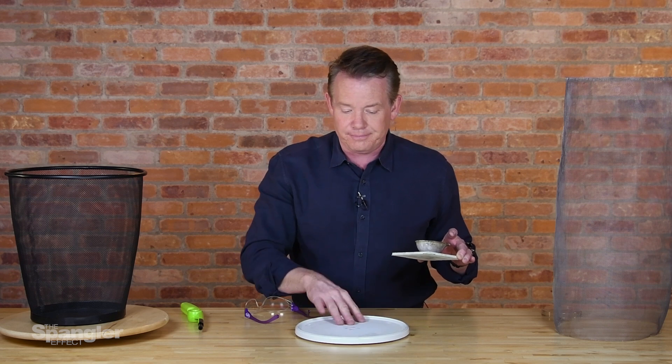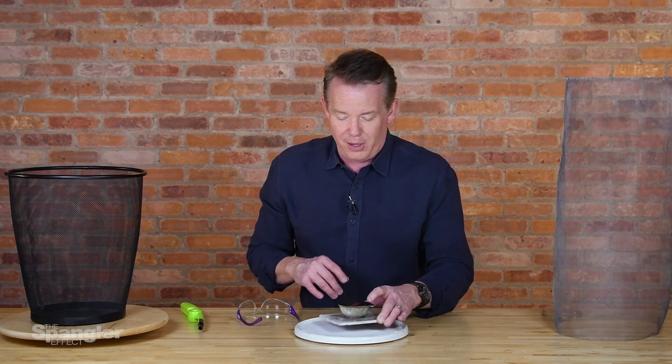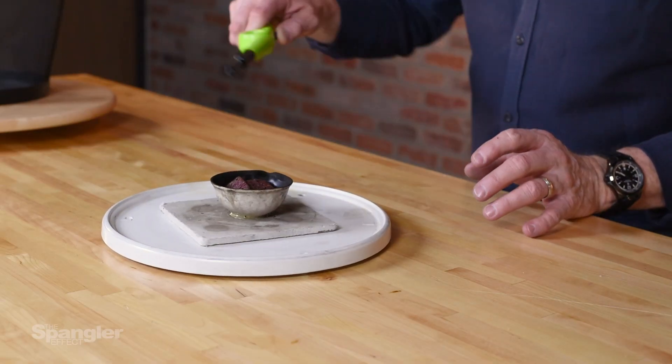This Lazy Susan has been through the war and back — you can see the fire and burn marks on it. As always, if you're doing anything with fire, take all the proper safety precautions. Keep a fire extinguisher close by. The question was: what would happen if you spun the fire?